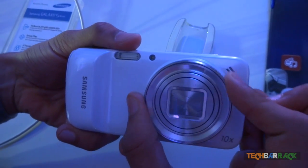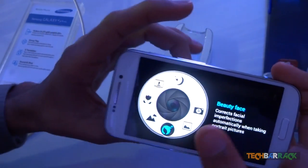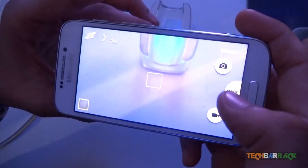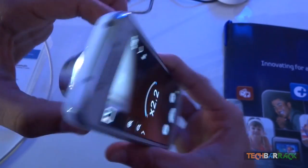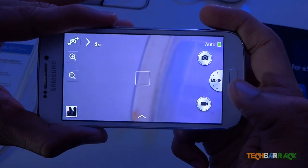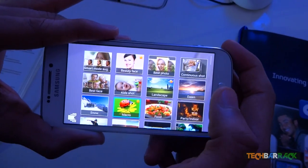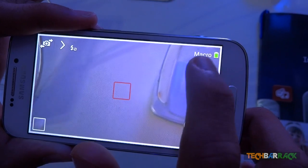The camera comes with 25 predefined smart modes and uses Smart Mode 2.0. It also comes with an advanced mode where the user can manually set the settings they want. Additional features include Photo Suggest, which suggests to the user from which location they should take the photo. A new in-call photo share feature has also been added, where users can share images while talking over the phone. If the other person is not using a Samsung Galaxy smartphone, they will receive the image as an MMS.